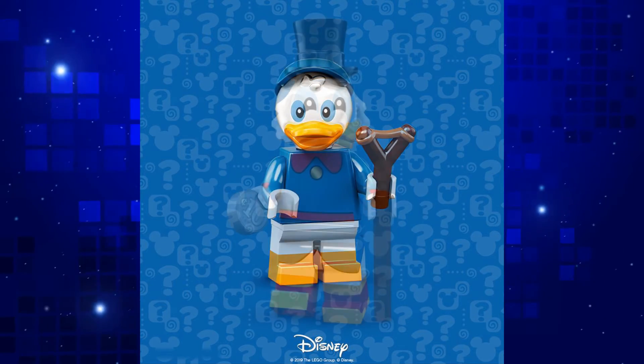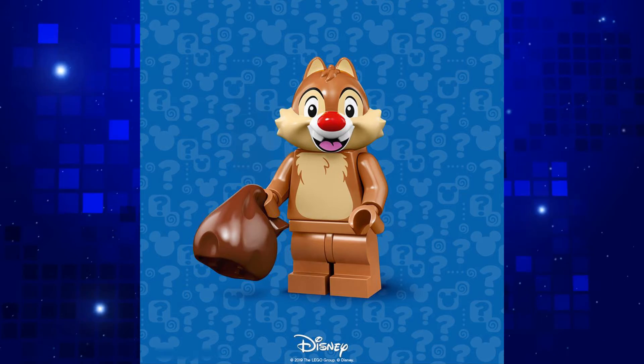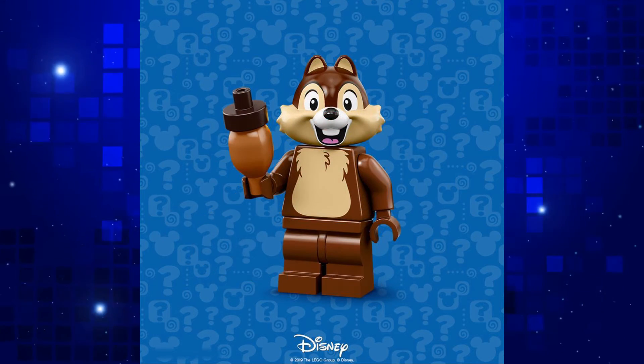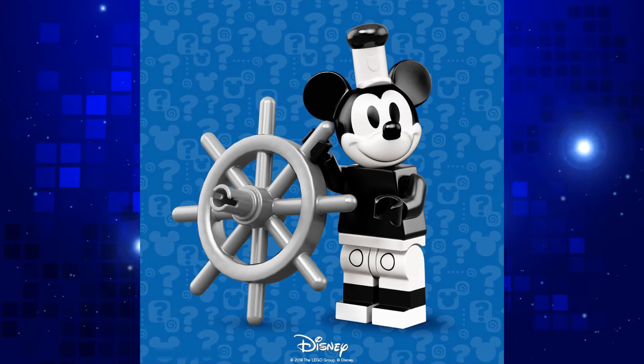The DuckTales minifigs all look great, and it's nice to see Chip and Dale included, but I wish they had put them in their Rescue Ranger costumes. The biggest surprise here is the inclusion of Steamboat Willie Mickey and Minnie.